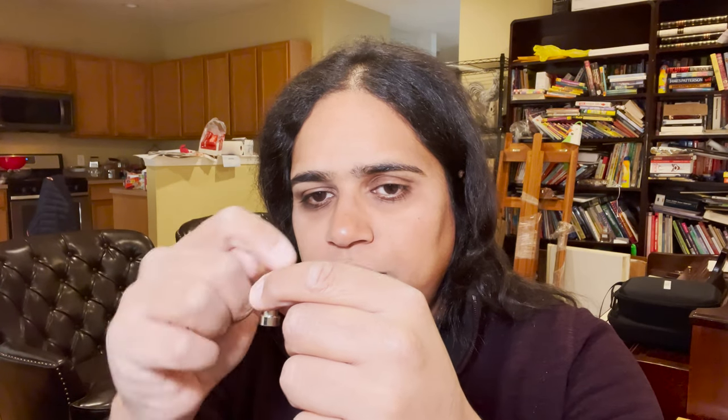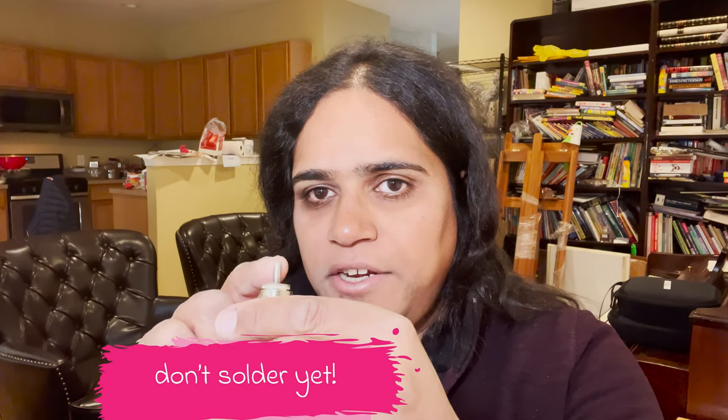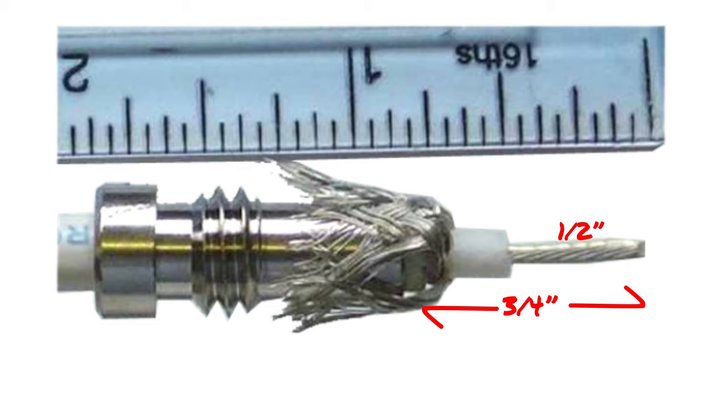Those screw threads are not just so it can grip onto the coax — they actually sell this little reducer, which has screw threads and the back hole can fit the size of RG58 coax. What you do is strip back the RG58 coax, push it through, strip it back, put the center conductor in, solder it on, flare back the braid, and then screw it in. You might want to do the soldering afterward so it's not damaged when it screws together. These reducers are very cheap — you can buy them in a 10-pack for about $2.